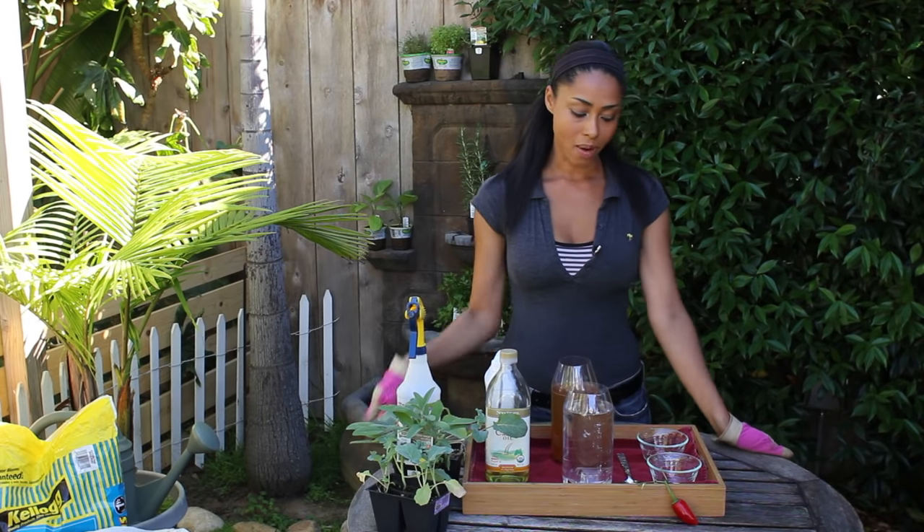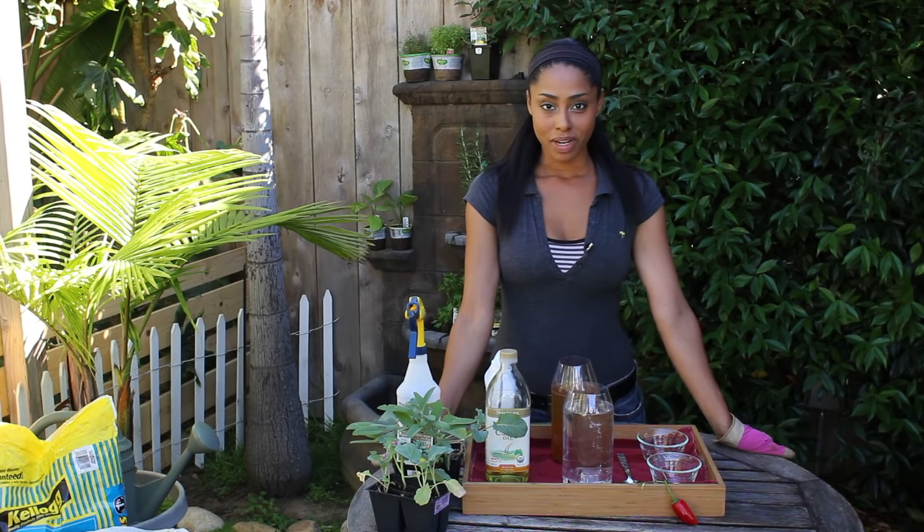And that is how to deter insects from your vegetable garden. This is Tekka Thompson — thank you for watching.